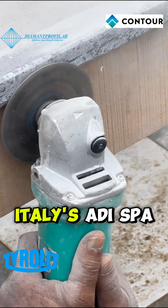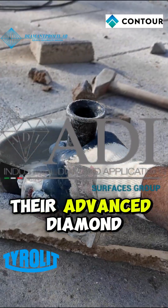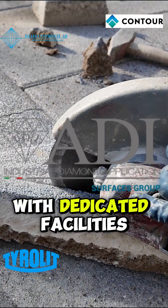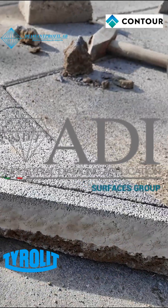In Southern Europe, Italy's ADISPA stands out for their advanced diamond tooling solutions for stone and glass, with dedicated facilities for tool maintenance and refurbishment.